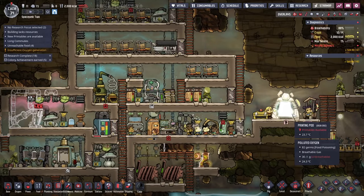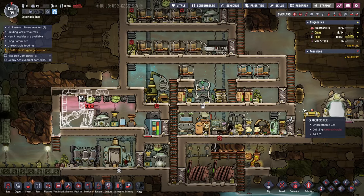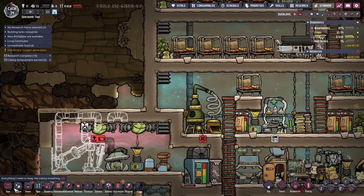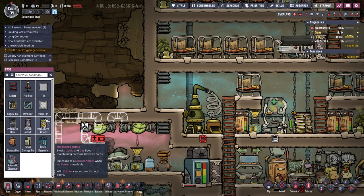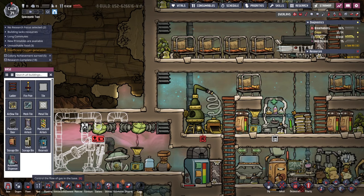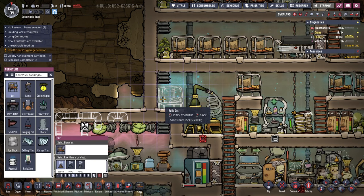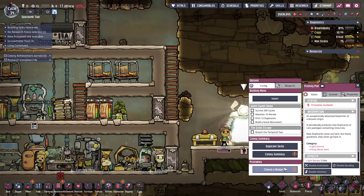We get another person - just what we always needed. That's nice, beautiful air over there, right next to the algae distiller. We'll build a cot first. We're just dumping cots all over the place. We definitely need more people, though.